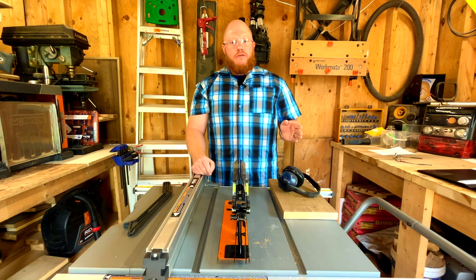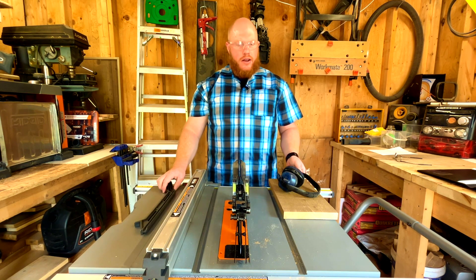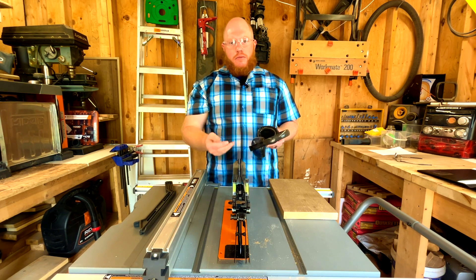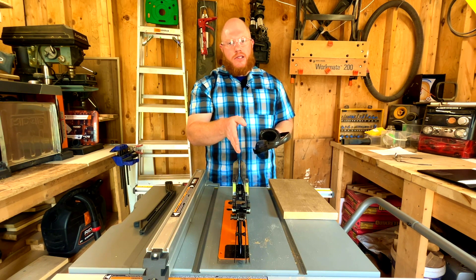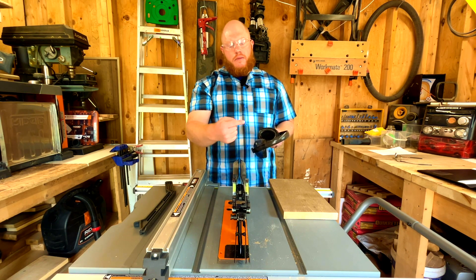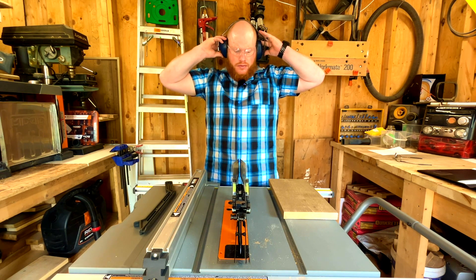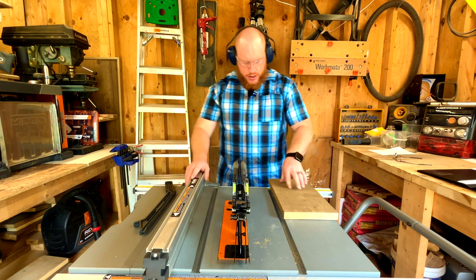Before cutting, practice safety: get your push stick ready, put on hearing protection because this tool runs at high decibels, and of course wear safety glasses. Sometimes a sliver can fly up at your face, or a small piece can get lodged between the throat plate and the blade and get thrown back — better safe. Let's put on headphones, get set, and fire up the saw.